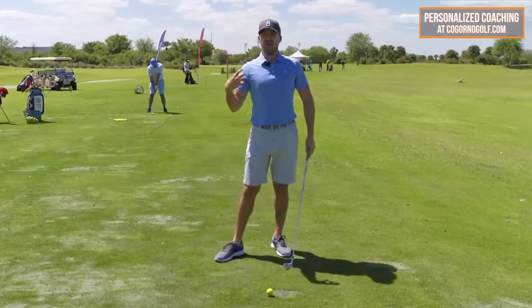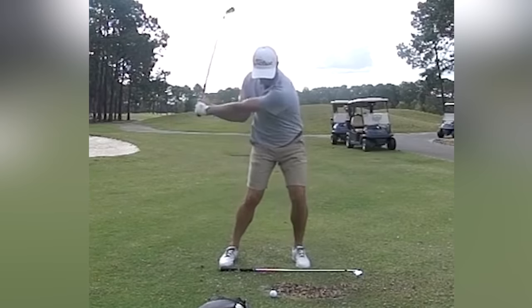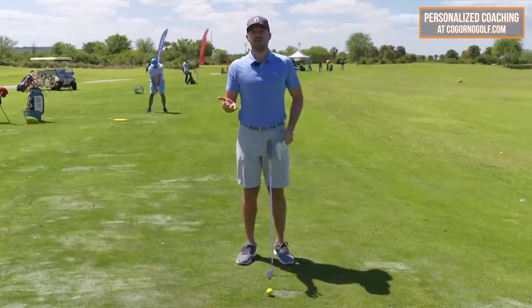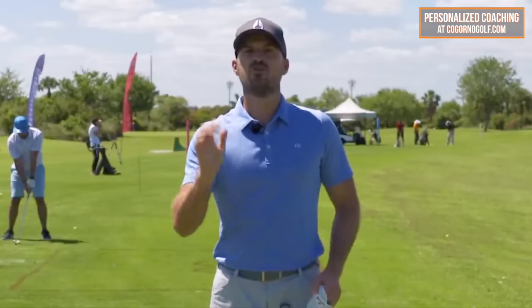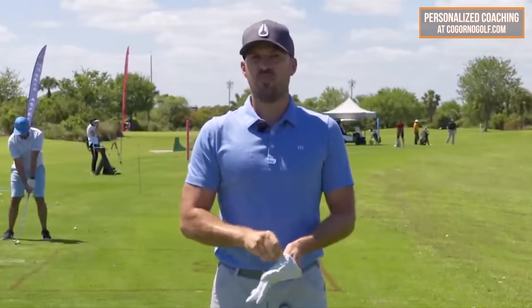So how the trail shoulder works during the downswing — the right shoulder during the downswing is maybe the most important, or one of the most important things. Clubface is king of the hill, but outside of clubface, the trail shoulder to get the perfect impact position — there are two key parts I want to talk about.